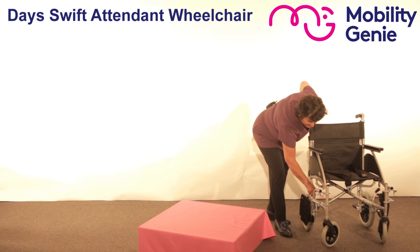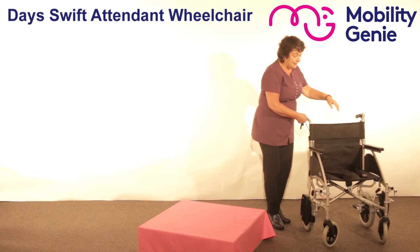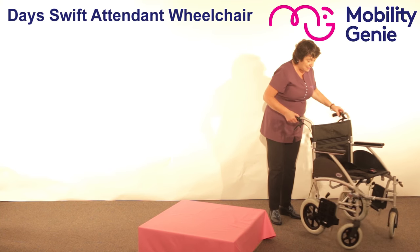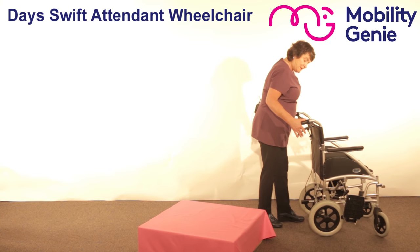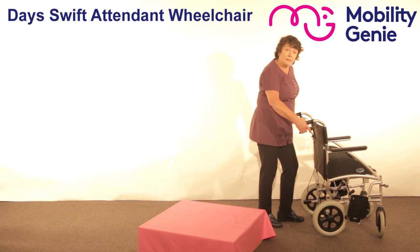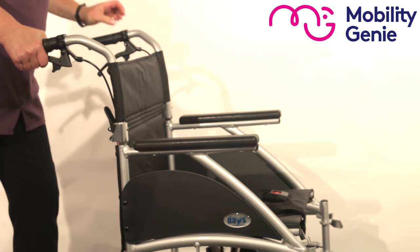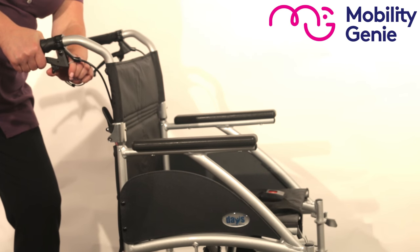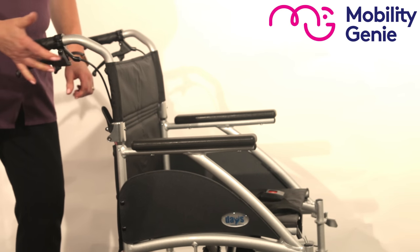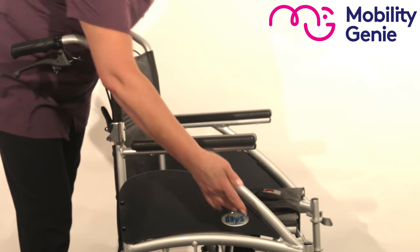You put on both brakes when the person is getting on, and both brakes when the person is getting off. I can slow myself down as I'm walking, but if I want to stop the wheelchair and put on the brakes, you simply pull the brake right up towards you and push this button to the front, and it puts it into a locked position. You can see that at the front of the wheelchair.